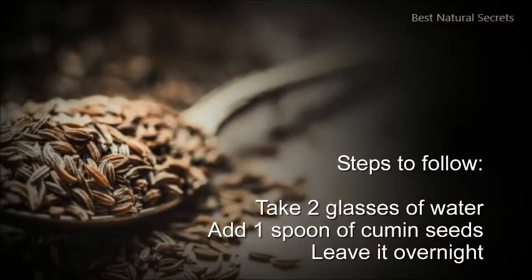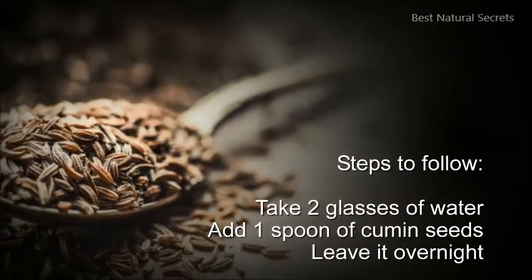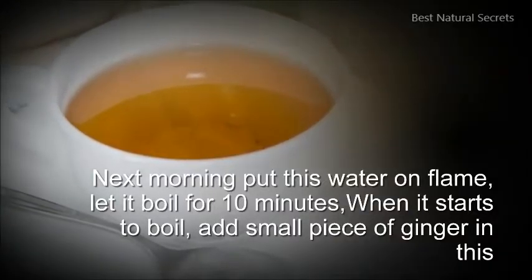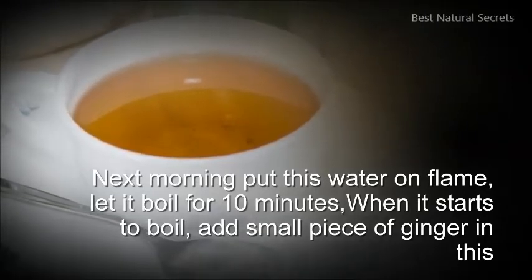Steps to follow: Take 2 glasses of water, add 1 spoon of cumin seeds, leave it overnight. Next morning, put this water on flame, let it boil for 10 minutes. When it starts to boil, add a small piece of ginger.